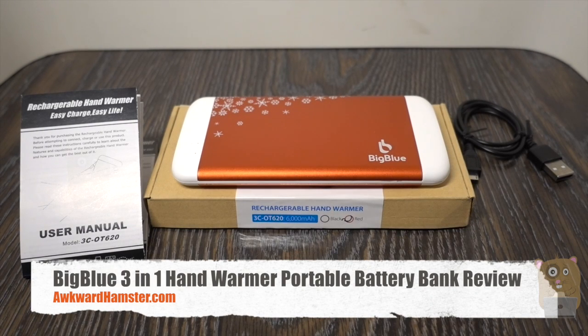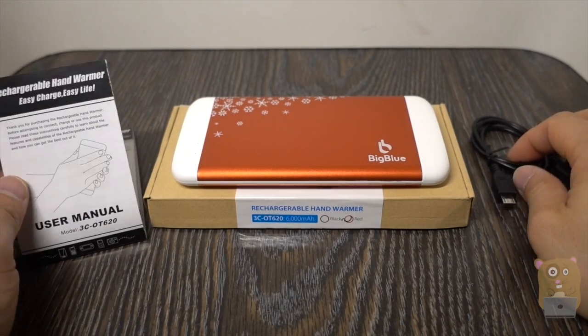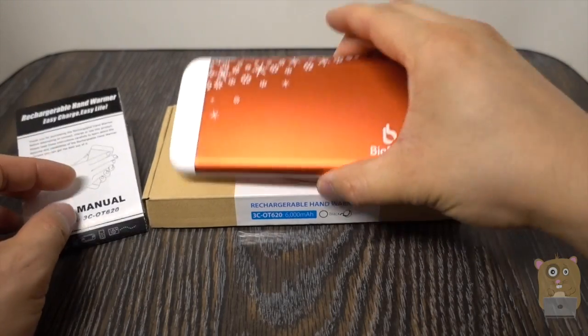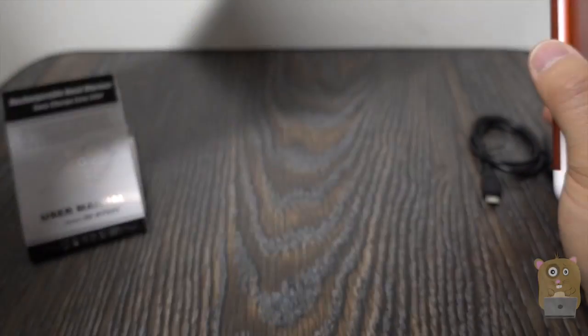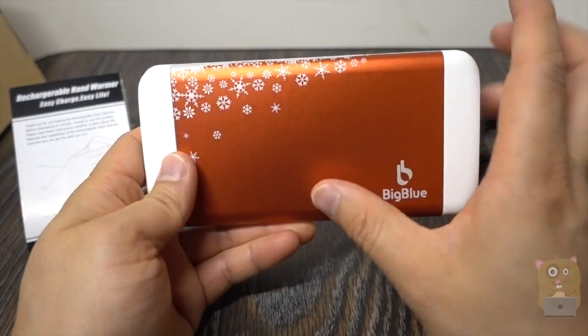Hi, welcome to our Hamster. Today I'll be reviewing this big blue 3-in-1 multi-function power bank. The model is 3C-0T620. The packaging came with a user manual and a short micro USB cable to charge the unit. Here's the device — not much else printing on the box.